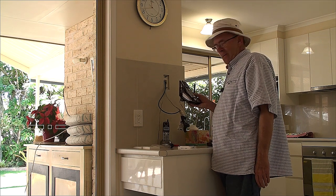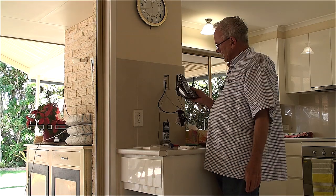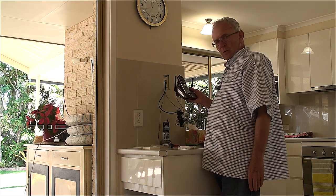G'day. Today is the day we're connecting to NBN. The technician has already been out onto the street and changed the wires over.